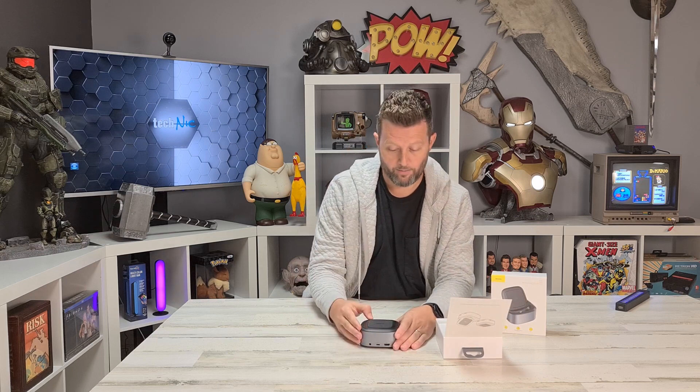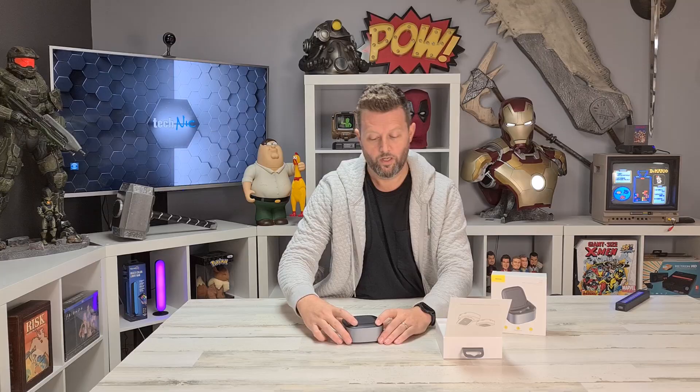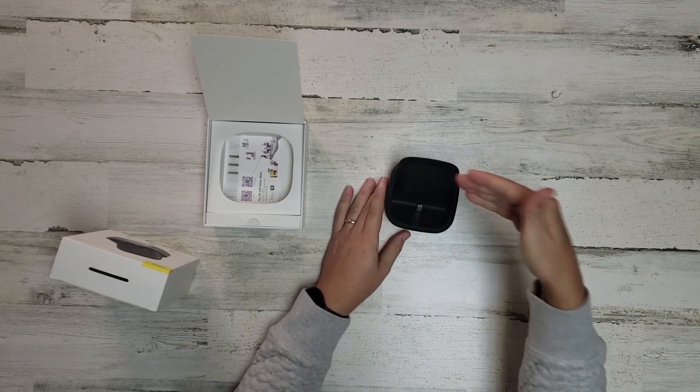Okay, that was cool. We've got this on the top shot here. Let's turn this around — that's cool. So once there, it exposes the USB-C jack for the device.